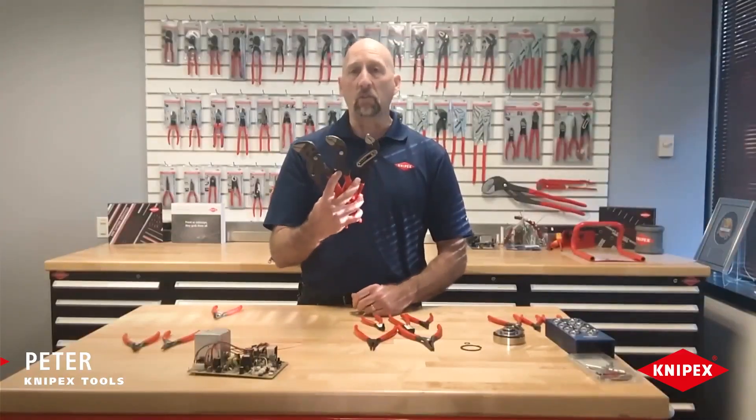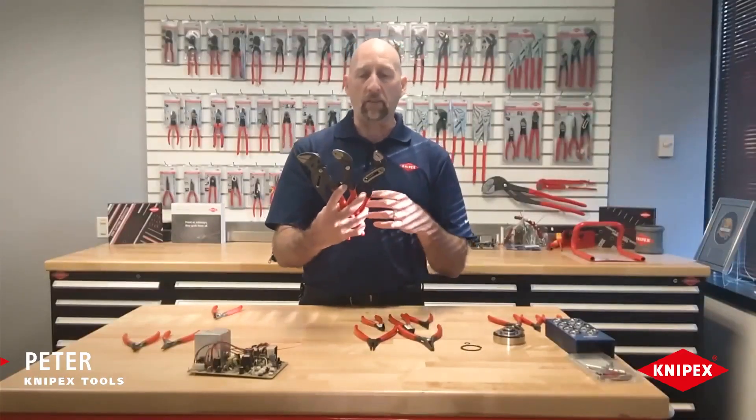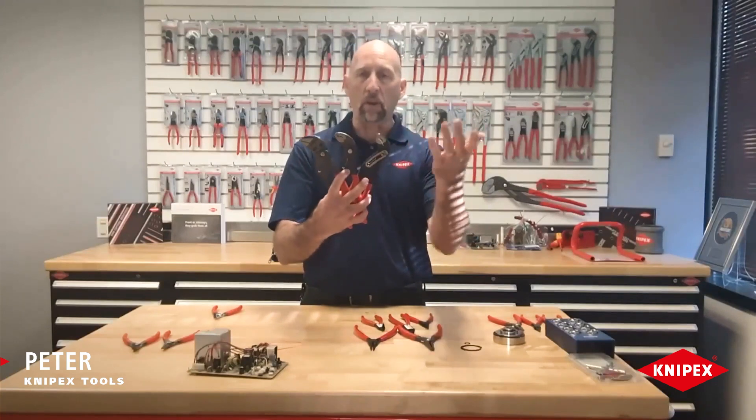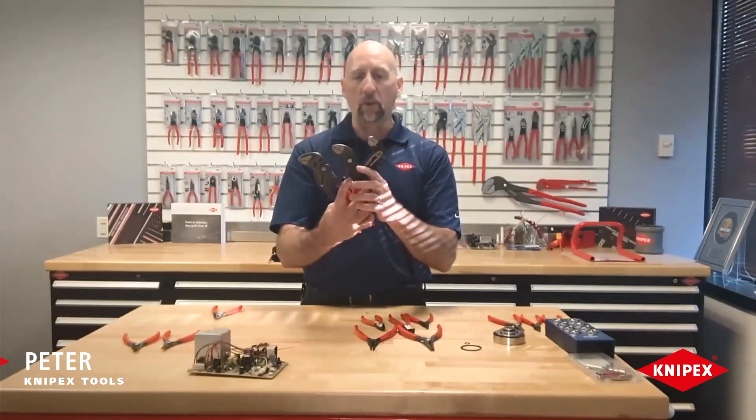Hey everyone, it's Pete with Knipex Tools. One of the questions we get asked a lot is: what's the difference between your most popular pliers? We have the alligator, the cobra, and the pliers wrench. Well, we're going to quickly tell you the difference between all three of them.